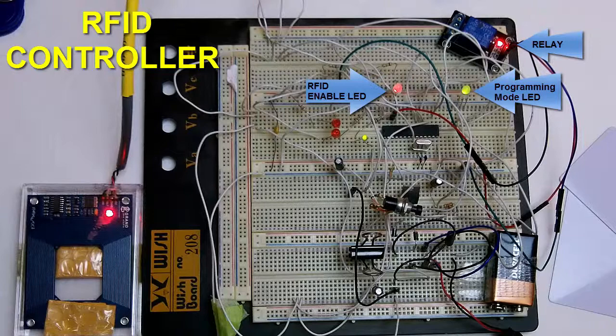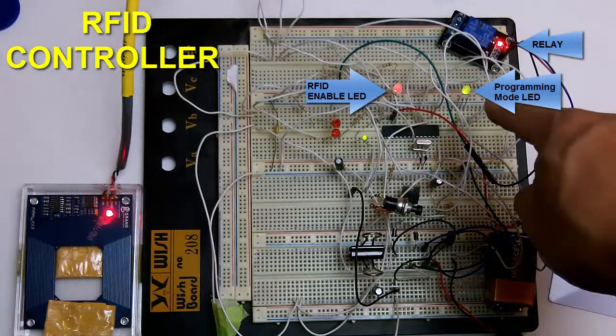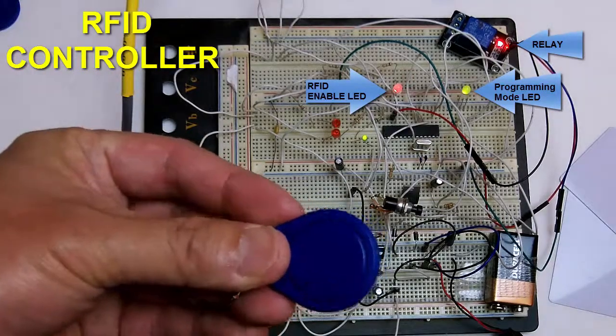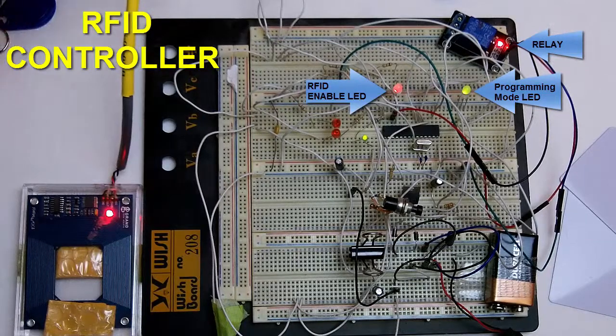Now the limit is eight for this controller. If I try to program another unique tag beyond the eight, notice the wobbling light — it flashes green and red — that tells you the memory is full and you cannot program any more. The tag I just tried did not program into the controller. The eight tags I programmed into the system are memorized.